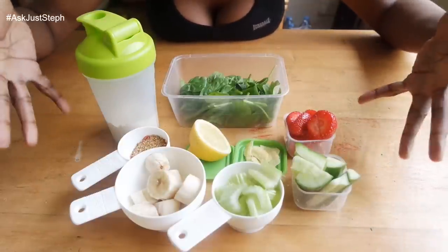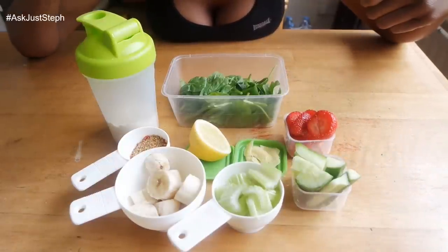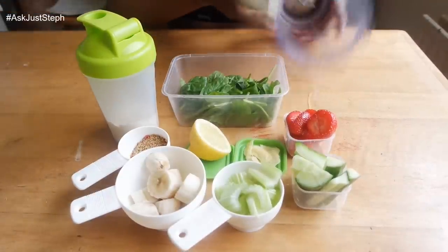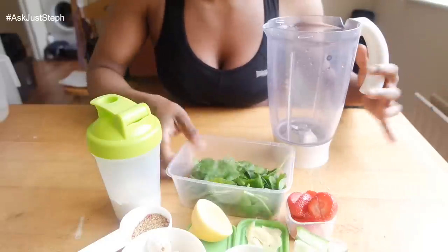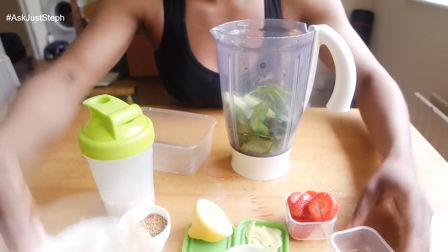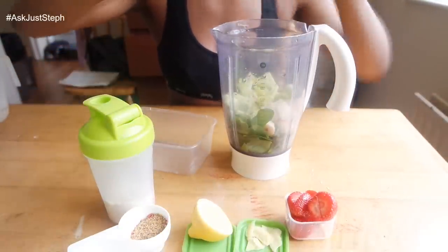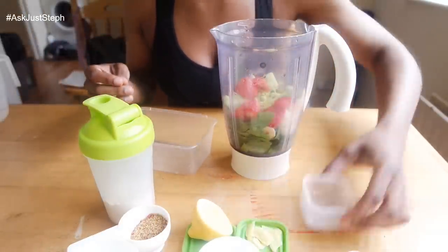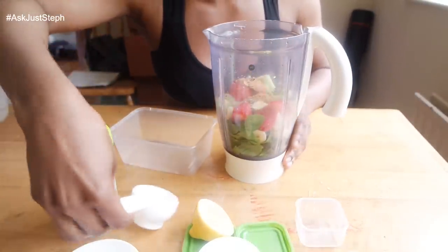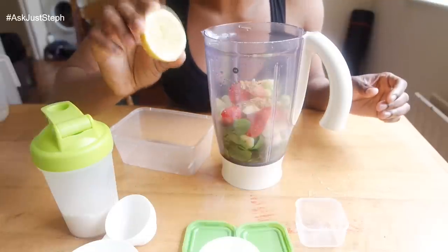I used to add milk or yogurt but now I just keep it simple and go with water. I'm going to go ahead and throw everything into my blender — spinach, cucumber, banana, celery, strawberries, ginger.